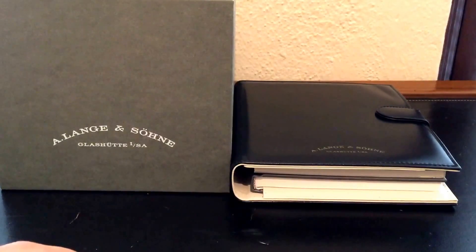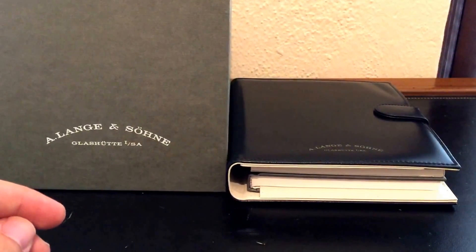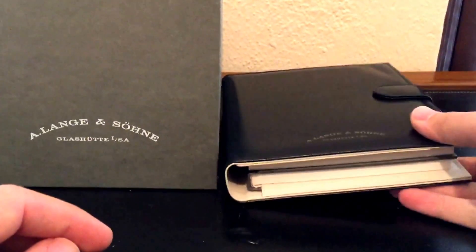Here we have the Lange 1815 chronograph in white gold. I'm going to show you what you get with this watch and walk you through it a little bit.